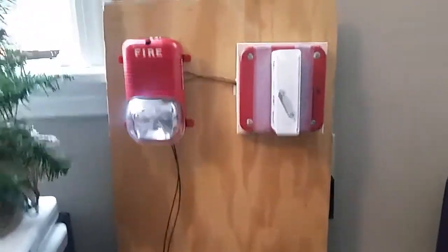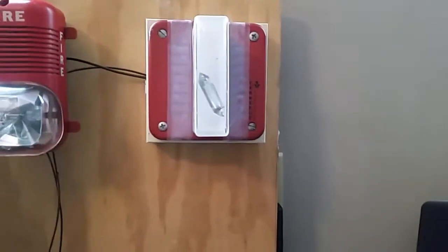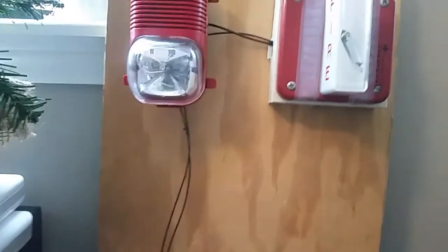You can see it works. Both of these strobes are 15 candela and this horn isn't very loud — it's meant for 24 volts although it's only running on 12. So anyways, thank you for watching and I hope you enjoyed.